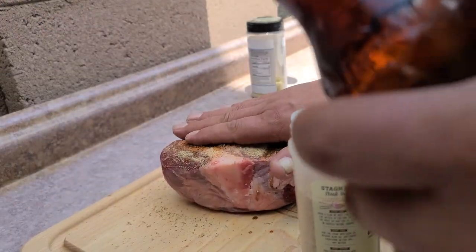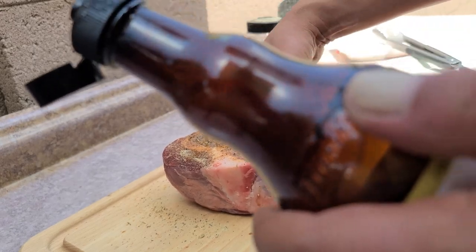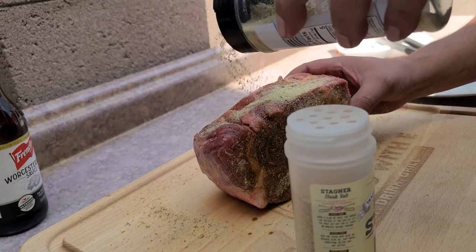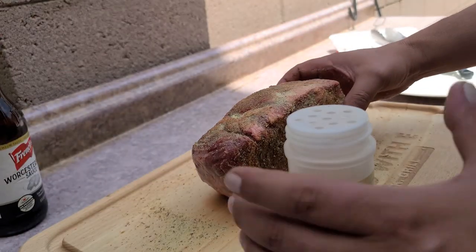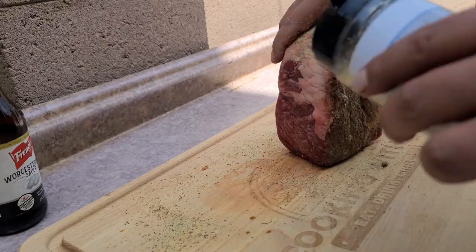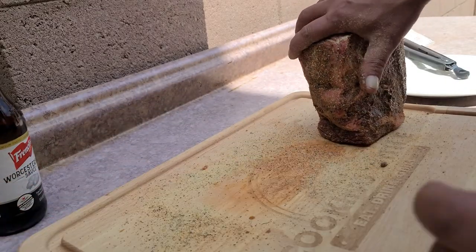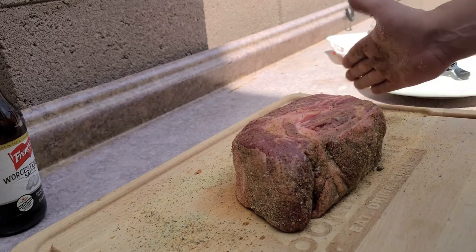I'm gonna push in our Worcestershire and go all the way around. Make sure you get every edge of this thing — as much as you can get on there without it all coming off. Because as we know, flavor wins. And don't be afraid to grab your meat and get rough with it — get this thing all happy, smack them around a little, get in there.